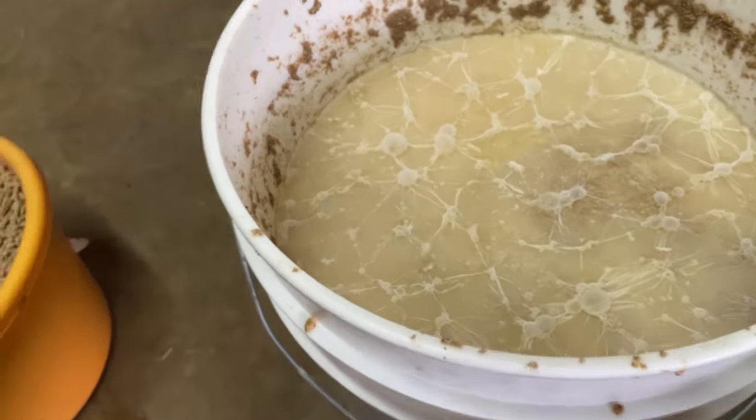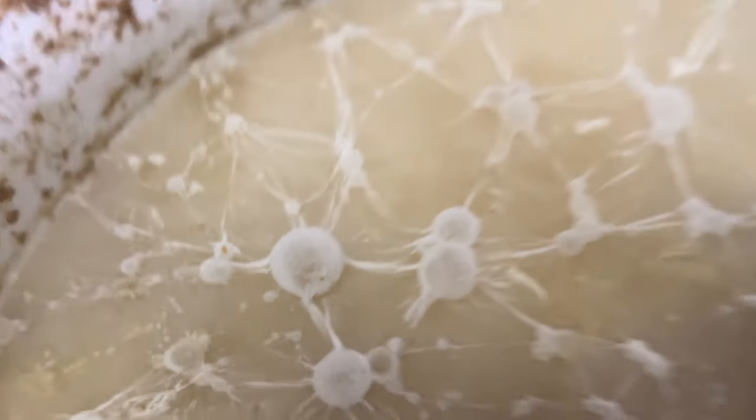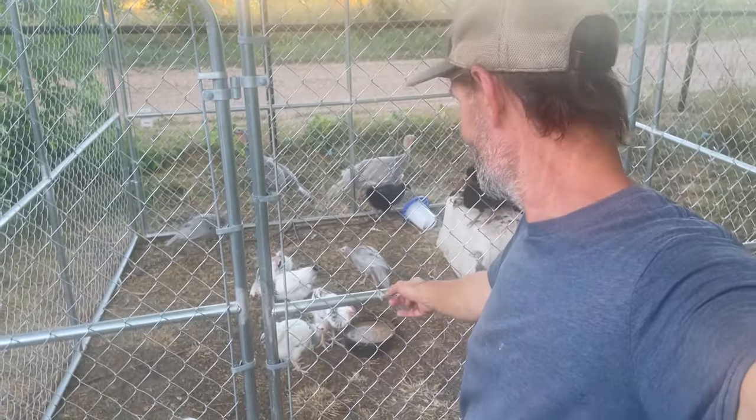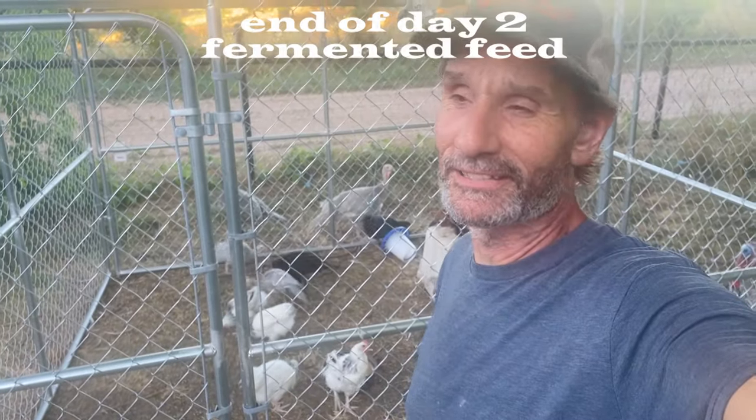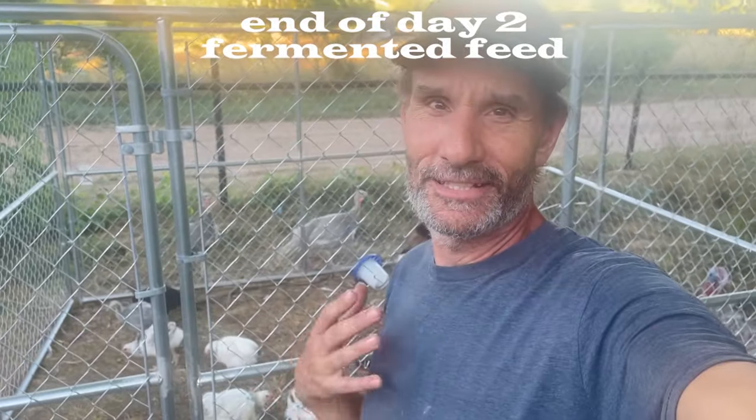Well folks, there you have it — that is what molded fermented food looks like. They've barely touched that third bowl I put in there. I want to try to sum up the results of this experiment.